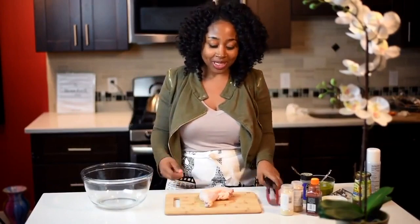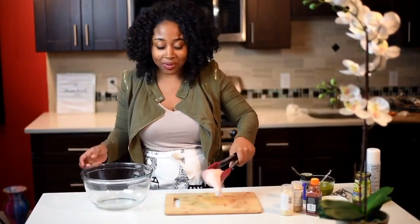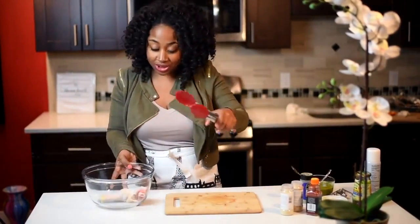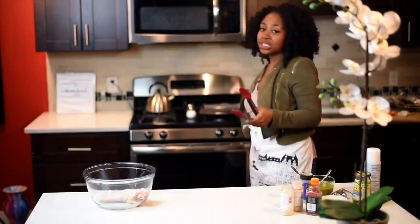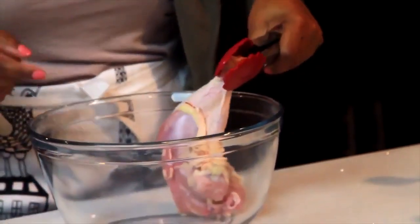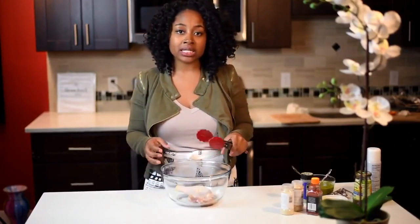That's an inside joke with myself — there's this guy who makes videos and he repeats everything twice. But the first thing you're going to need is chicken, because you're making jerk chicken. My chicken I already cleaned. I recommend cutting off some of the excess fat.